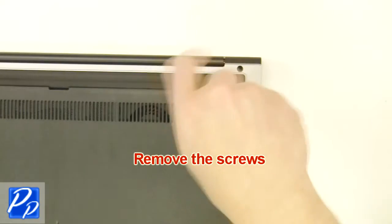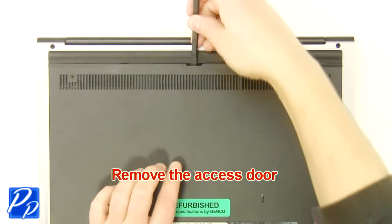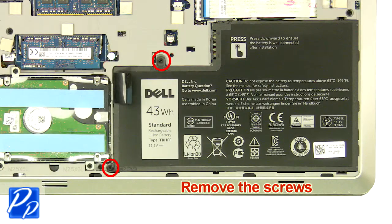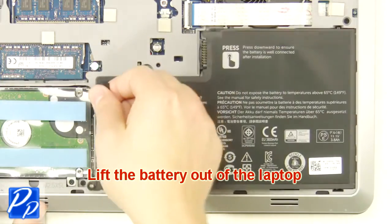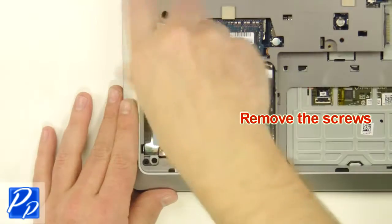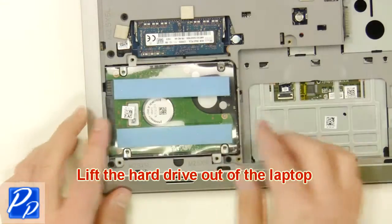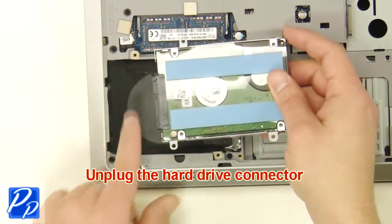The first thing you want to do is unscrew and remove the access door, then unscrew and remove the battery. Next, unscrew the hard drive, lift it out of the laptop, and unplug the hard drive connector.